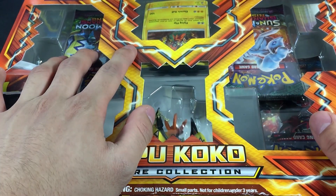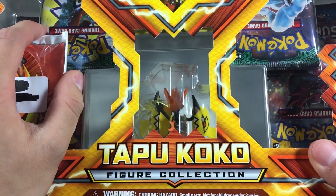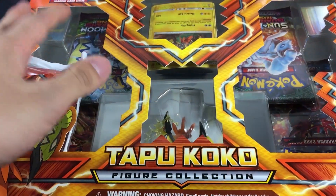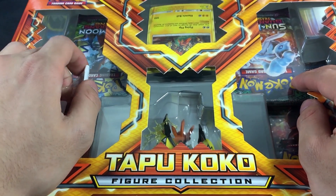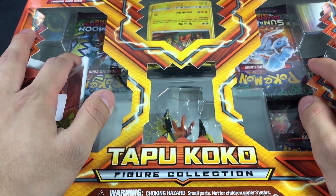Our box came upside down with a pack of extra sleeves taped to the side, and the side of the box is actually re-taped. I don't know if things were messed with or they just did that to put in the sleeves, but we'll find out sooner or later if it's been tampered with.